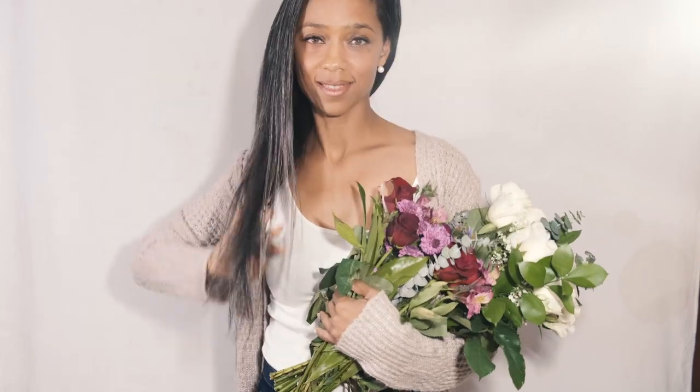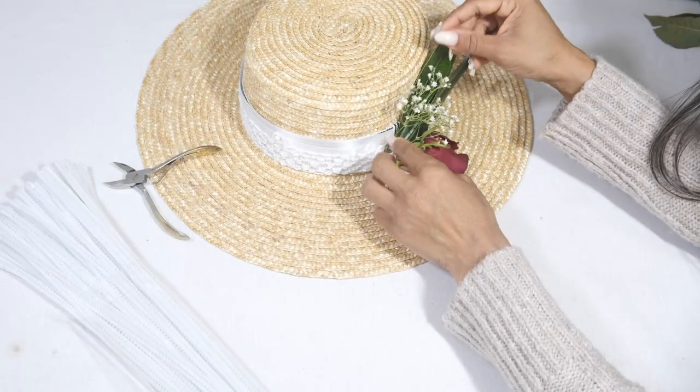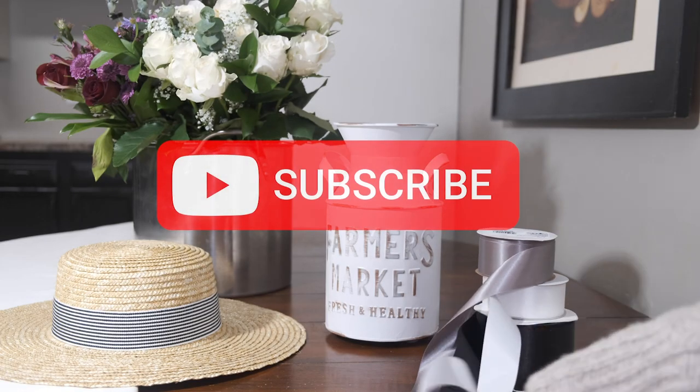Today I will show you how to take those floral bouquets you receive as gifts and turn them into a quick and simple base arrangement, an elegantly embellished hat, and a classic wrist corsage. Let's get started.